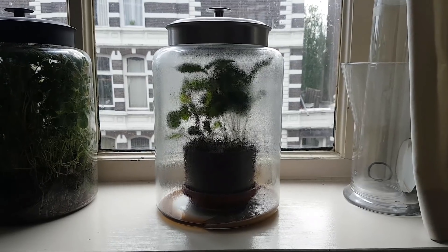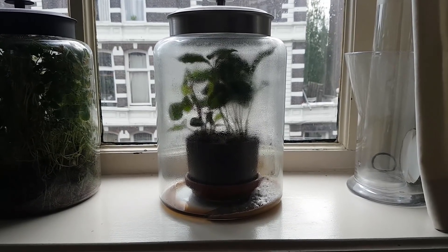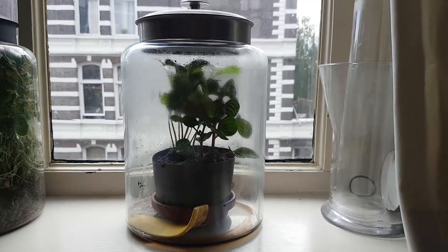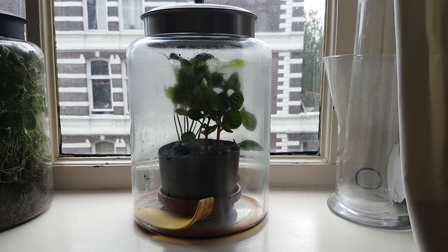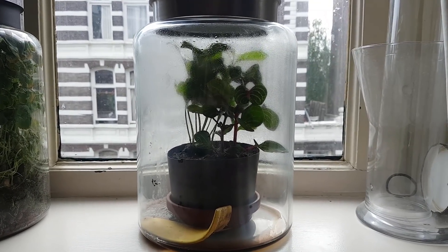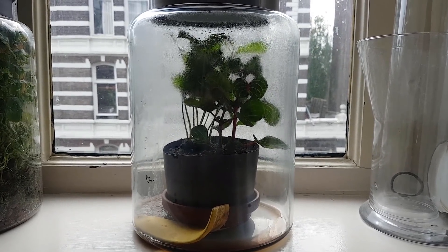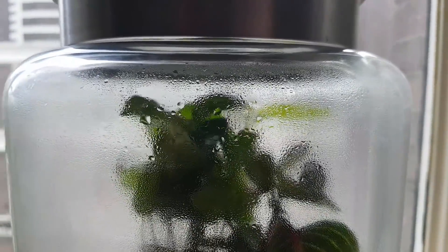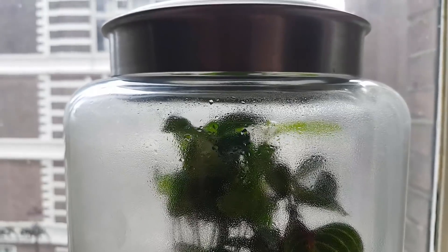The very next day, despite all the moisture on the glass, we can clearly see flies flying around. This is not the first time I've had flying insects in one of my closed ecosystems, but it is the first time I deliberately made a windowsill aviary, so seeing flying flies in the jar put a smile on my face.